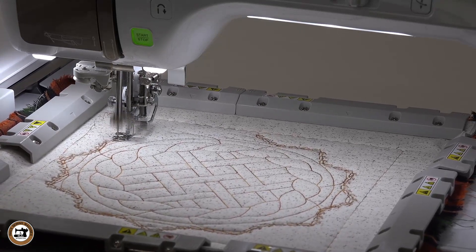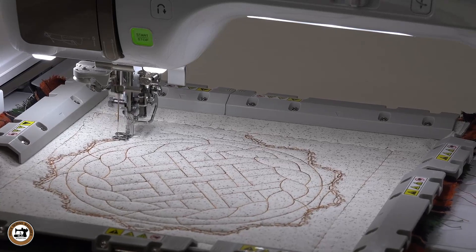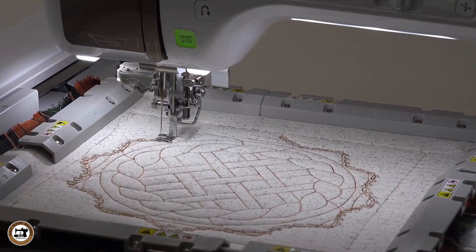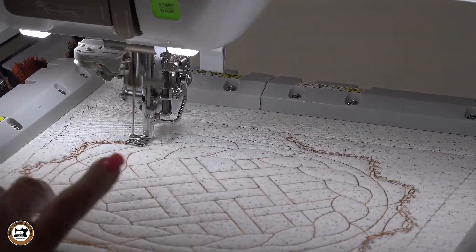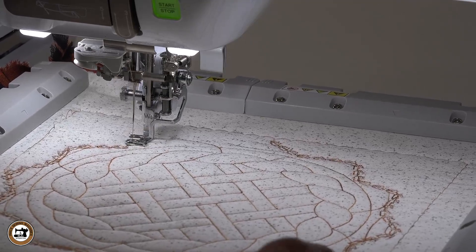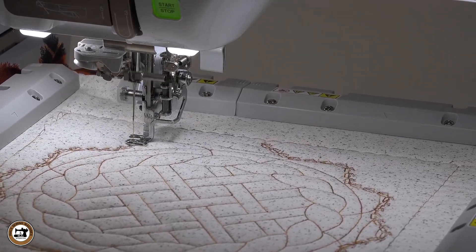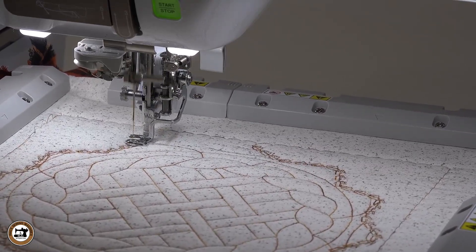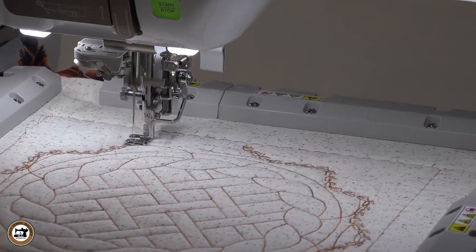So this has been about an 18-minute stitch out. Looking at this, I was going to possibly do some kind of extended binding, but when you use this basting design, I think I'm just going to leave it square because I can use this basting line as a placement guide for my self binding when I complete this hot pad. I just wanted to jump on and mention that.